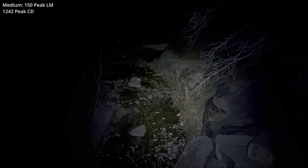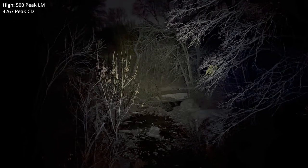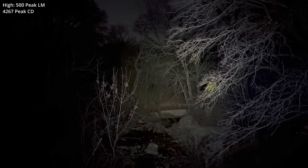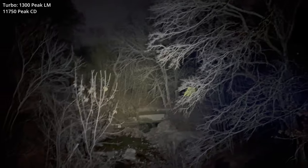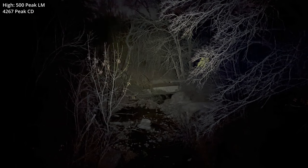I'm operating with light gloves on tonight, which is going to be somewhat challenging for a light this small. At the bridge, I normally do output level tests starting in low — looking out over the creek. Then medium. And let's move up — there is high. Maximum line of sight is well over 40 yards this time of year. And there's the double-click into turbo. You can see you have pretty generous peripheral illumination, and then we click back to high.